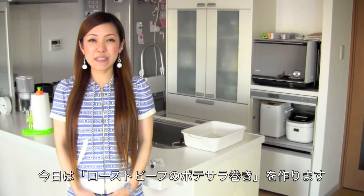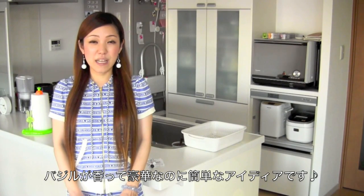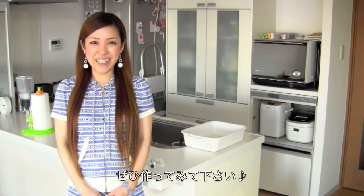Hi everyone! Today I wanted to show you how to make a very easy, gorgeous, and delicious roast beef salad idea which is perfect for parties and saves time. I really hope you enjoy my recipe and I hope you can try it out.